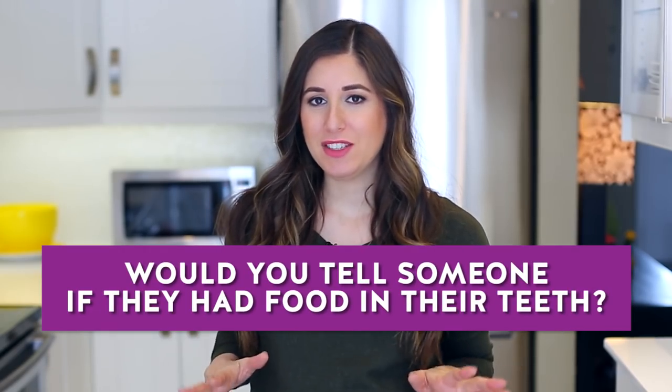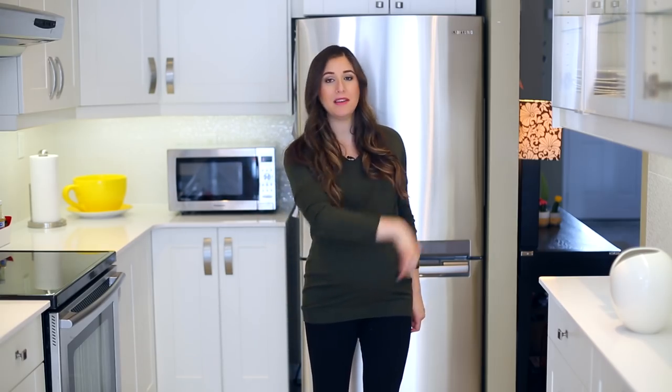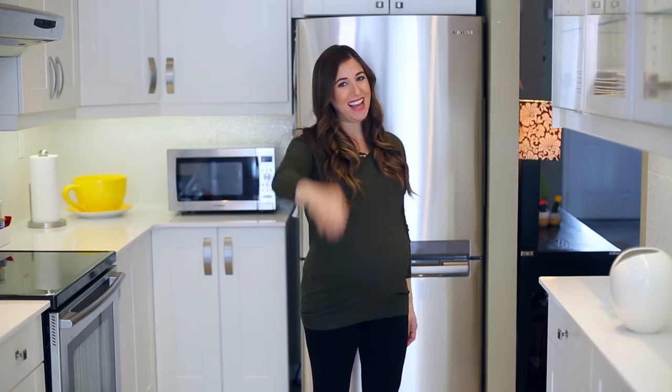This week's comment question: would you tell your friend if they had food in their teeth? Would you let someone go out into the world with something wedged between their pearly whites? Let me know in the comments, or share an embarrassing story about food stuck in your teeth. Click the subscribe button to begin your journey to a cleaner life. Thanks so much for watching and we'll see you next time.